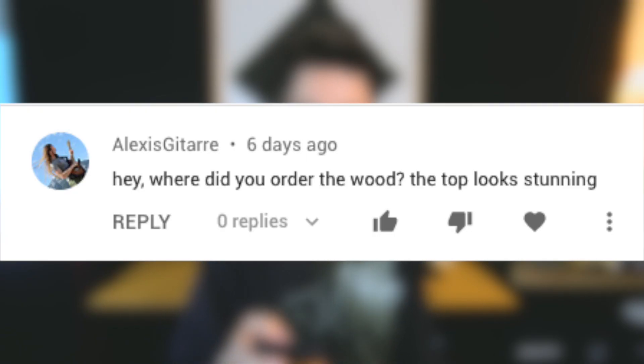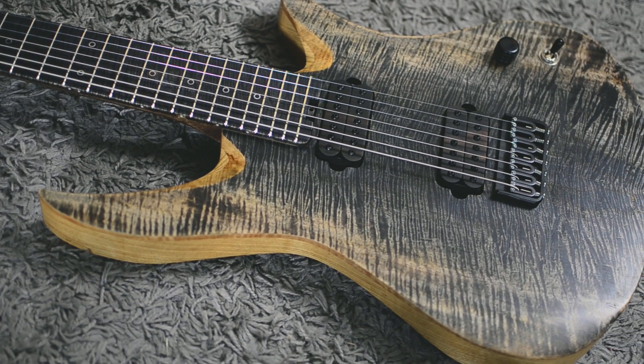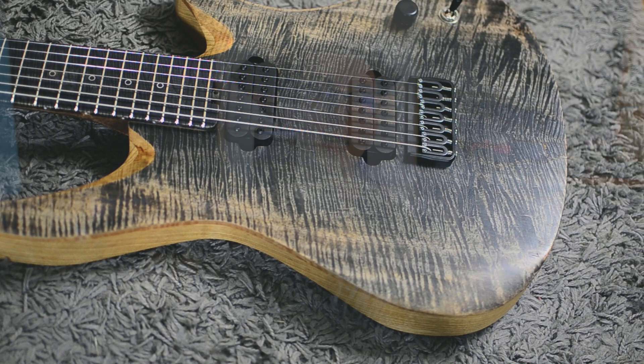Where did you order the wood? The top looks stunning — it does look stunning. I ordered all the woods for this build from Solar Guitars from Slovakia, which is a very nice wood shop. The advantage of that shop is you can view the exact blanks that you are buying. So if you're buying a top, you can see the actual top you're buying — you know exactly what you want and you will get what you see, which is really nice.